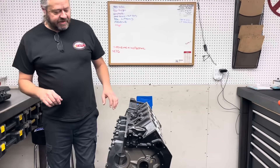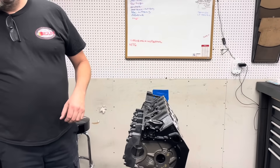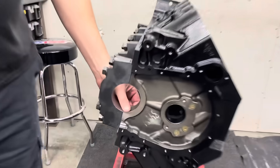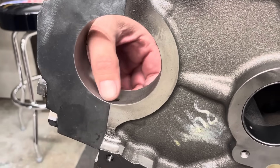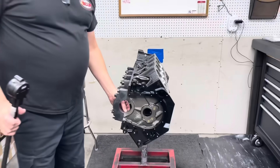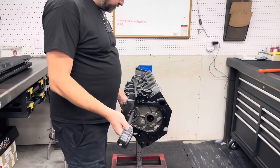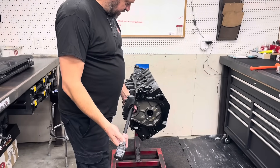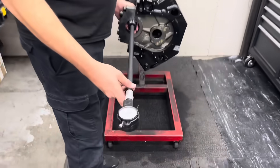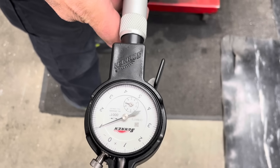Now in this case, we're checking the line home and we find, well first of all, there's an obvious step right here. The camera's probably not going to catch it, but right there at the parting line there's an obvious jump. The block is tighter than the main cap. So that's a giveaway. Now if you look here, on this production assembly, it's a thou or so tight right there.